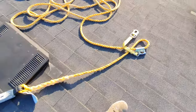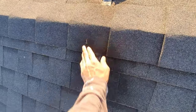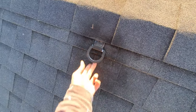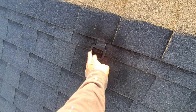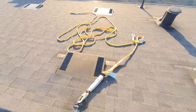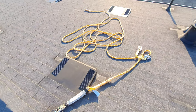I only paid a hundred bucks. Find the wood part of the roof — I forgot what it's called — nail the anchor in, put the shingle back, and boom, you've got a permanent roof anchor. I got all this on Amazon and I even painted it because it gets rusty. I installed this like eight months ago and it's still fine.